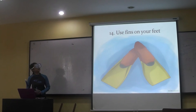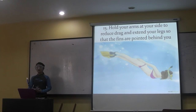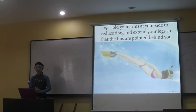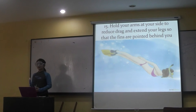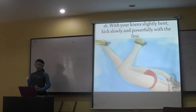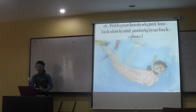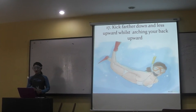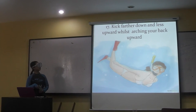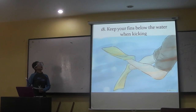Learn to dive. Use fins on your feet. Hold your arms up at your side and use drag — extend your legs so that the fins are pointed behind you. With your knees slightly bent, kick slowly and powerfully with the fins. Keep further down and less upward. Arch your back upward. Keep your fins below the water when kicking.